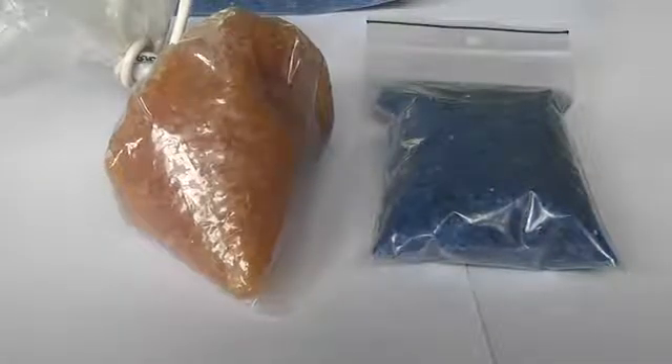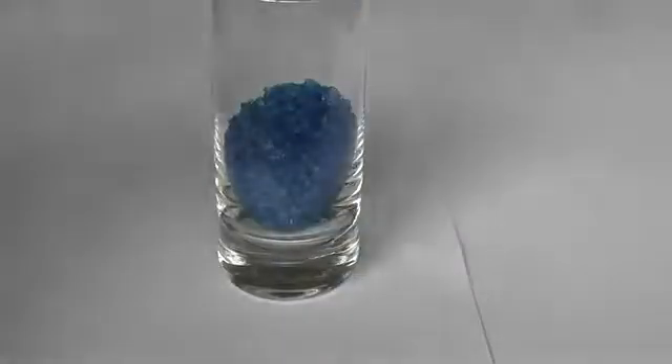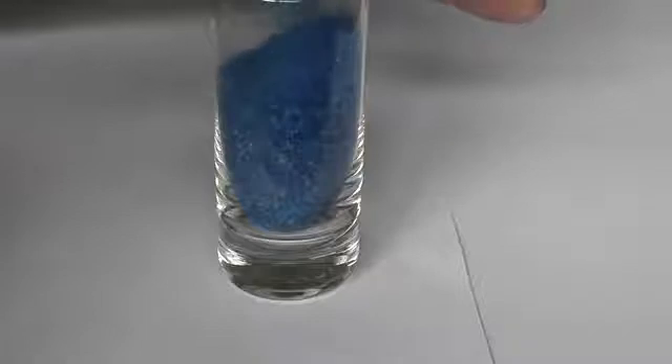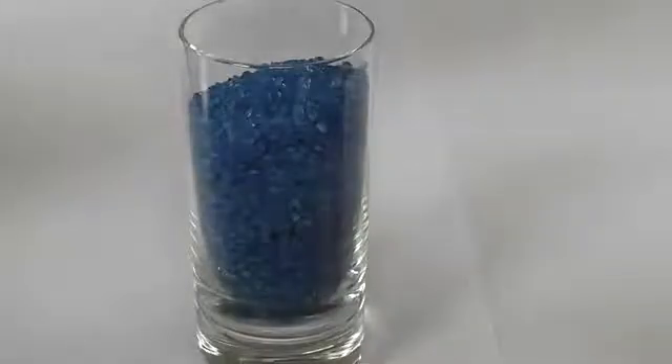I'll make a demonstration of how it works. Let's fill up this container. Now we apply some water and see the color change.